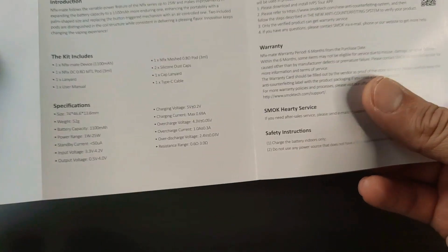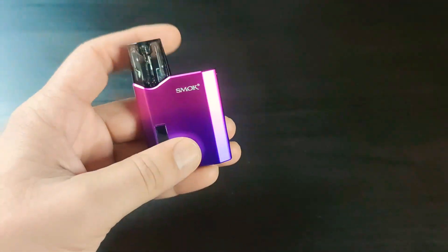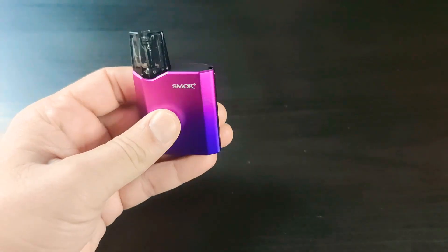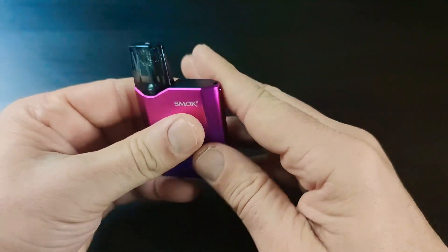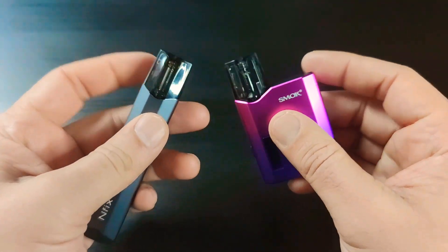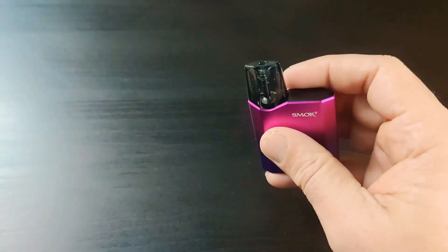There's a nice speaker grille here. It's just a really small device — 52 grams. You can see it next to my Dotio — it's really nice and small, just 25 watts. You can see the Enfixmate branding. These pods are the same as the Enfix pod, so if you already have an Enfix pod you can use the same pod in here.